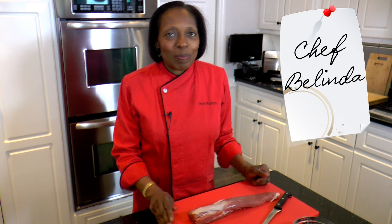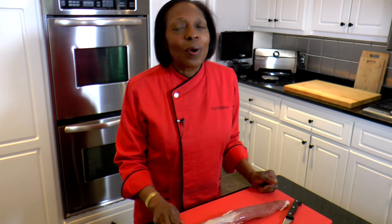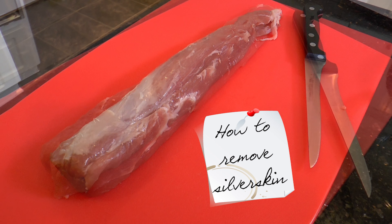Hi, I'm Chef Belinda and welcome to my kitchen. Today I'm going to show you how to remove the silver skin from your meats.